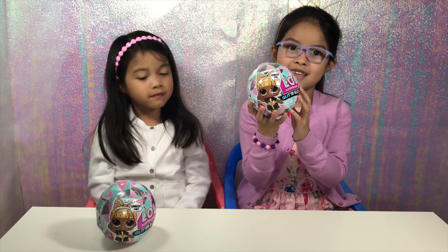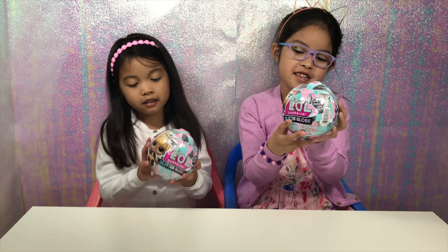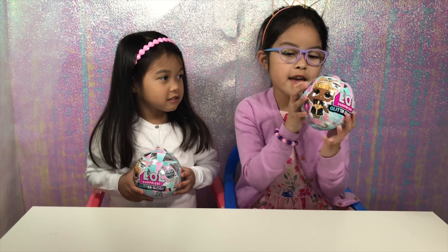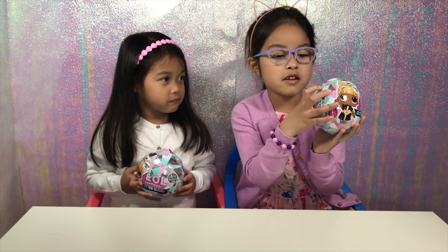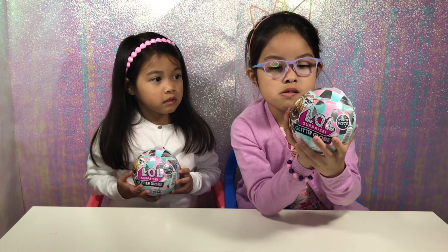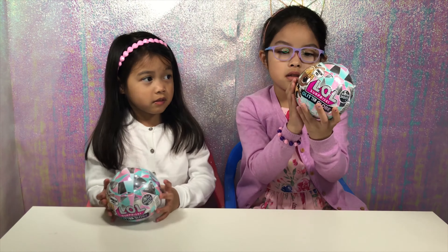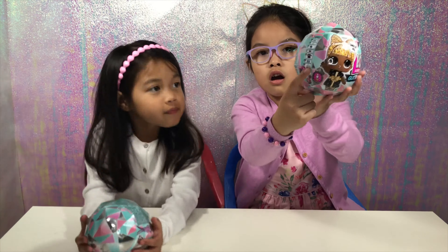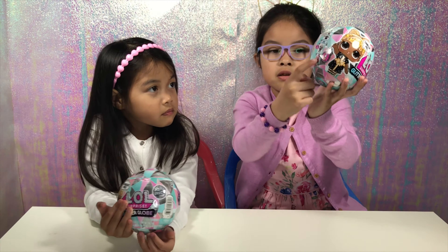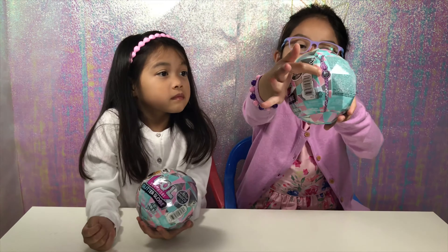Today, we are going to be opening the LOL Surprise Glitter Globes, and it is the Winter Disco Series. And here are eight surprises. There is a secret message, and it looks like a ball. You get a bottle, an accessory, an outfit, some shoes, the doll, and even glitter powder inside to put on the hair. And right here, it looks like a disco ball zip.